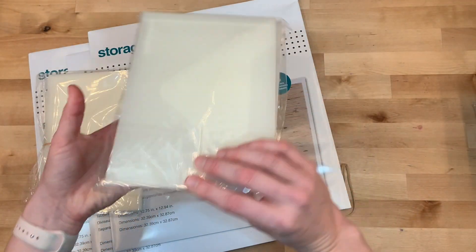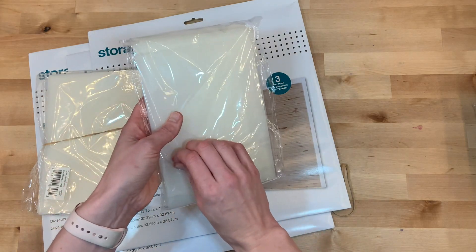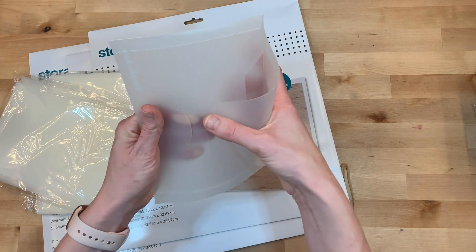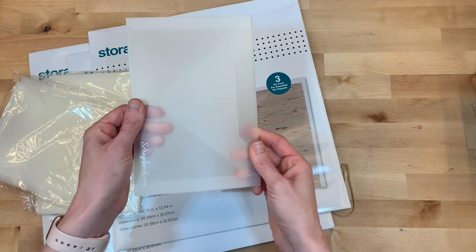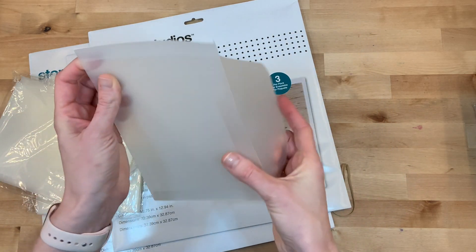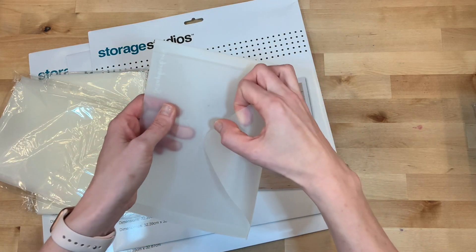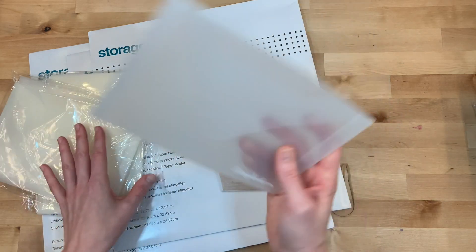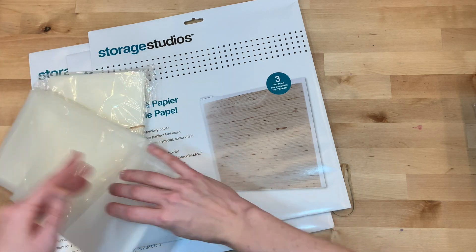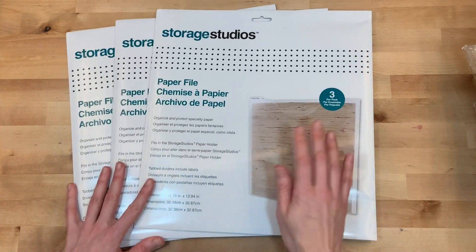We also picked up some of the medium size ones — slightly larger, actually pretty significantly larger. Great for holding larger stamp sets and digital pieces. These are super cute; I really like how they're cinched right here, they seem like they're going to be really good quality and hold up well. I'm a big fan of clear and frosted storage where you can still see what's going on inside. Picked up a couple of packages of those.